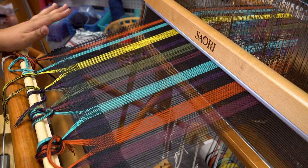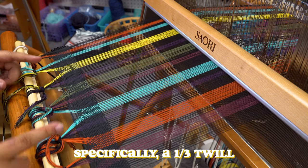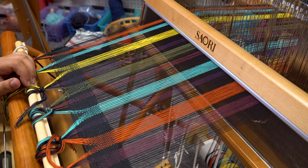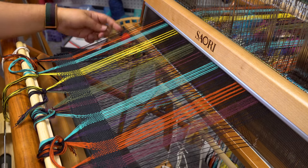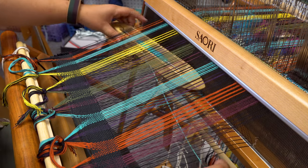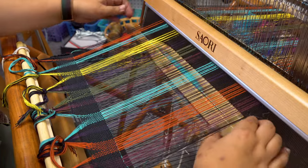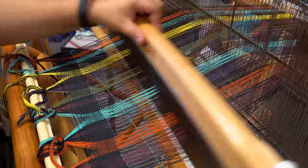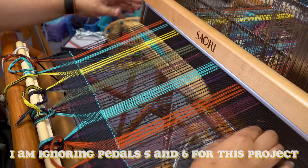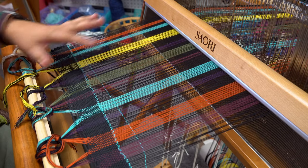Now I can see if my pattern worked. What I'm going to do is weave in a very simple, straightforward twill pattern, which means stepping on each petal in either ascending or descending order. When I press petal number one, harness number one goes down and all the threads on harness one go down with it, and everything else stays up. So we're going to do one, then two, then three, and then four, and I'll repeat that a couple times because we won't see the pattern until there's a little more fabric woven.